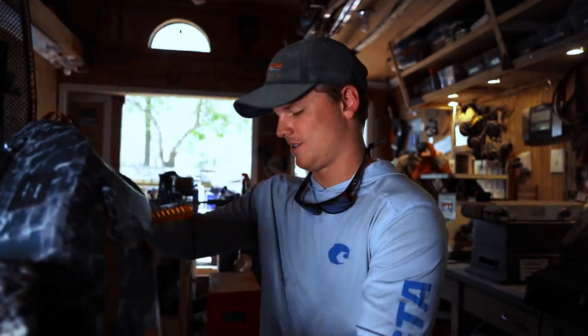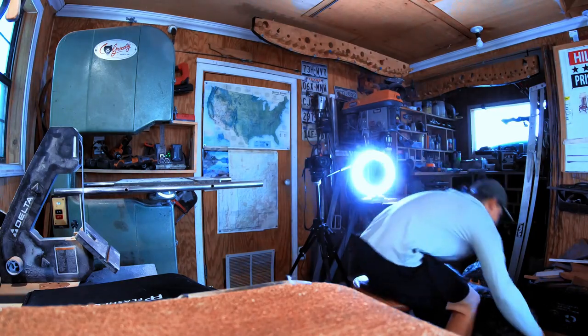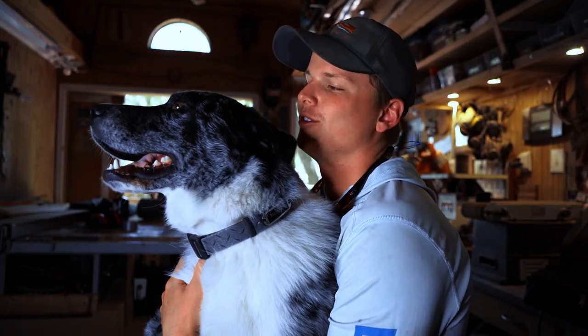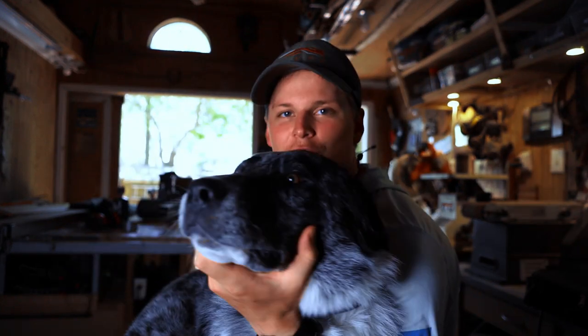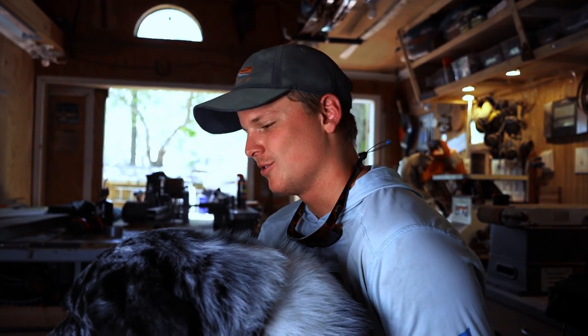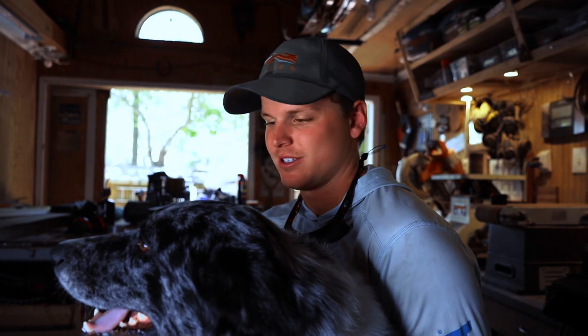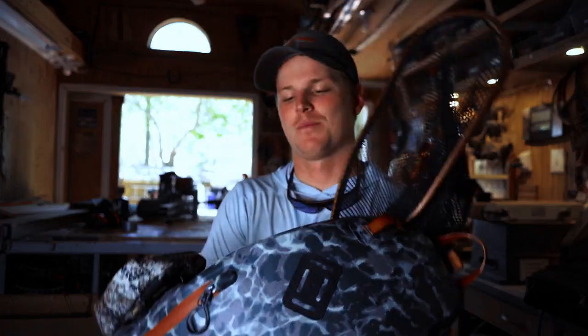Obviously, if you can see down here, Ruger loves it. This is old Ruggs. Ruggs is in here with us today, so if you hear a couple barks, it's this guy. Anyways, getting into the review of the product.